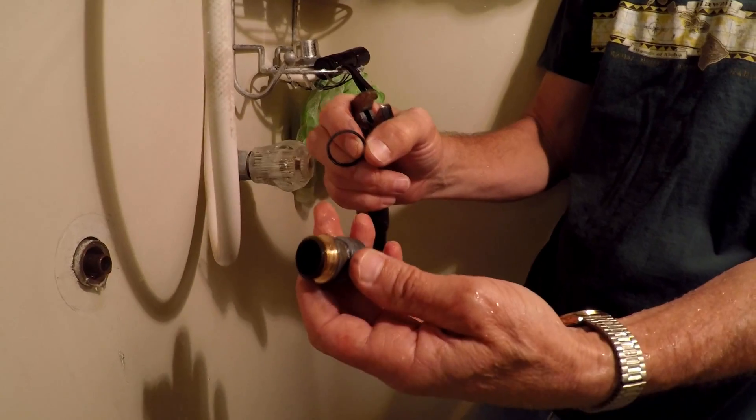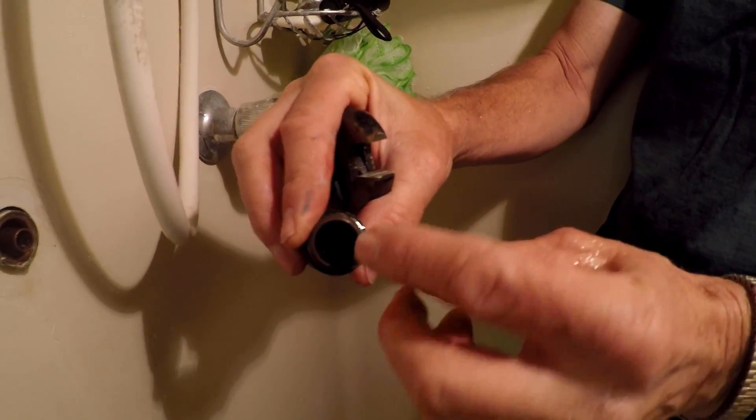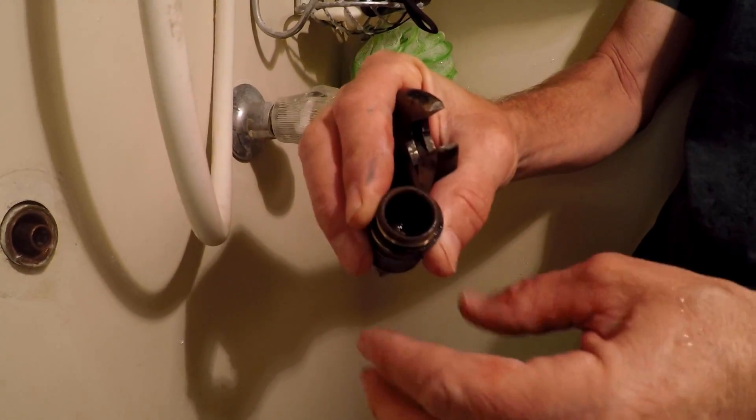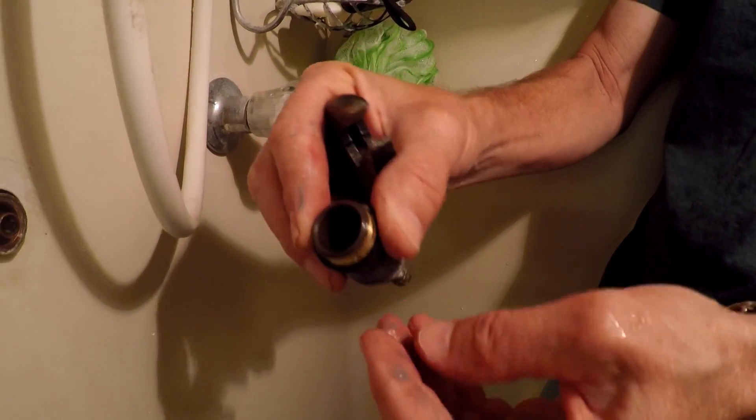So this is the doohickey. We're going to take this — actually inside of there is a screw which takes out and there's a rubber washer. Anyway, we take all this down to the hardware store and get what we need to fix it.